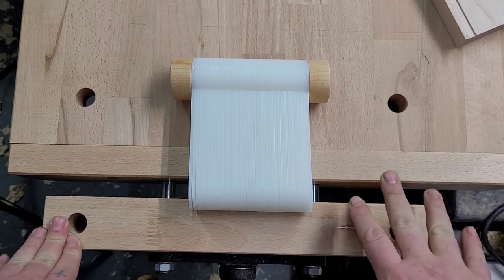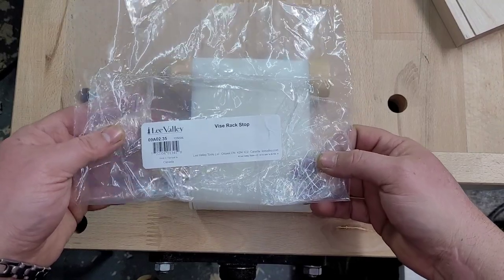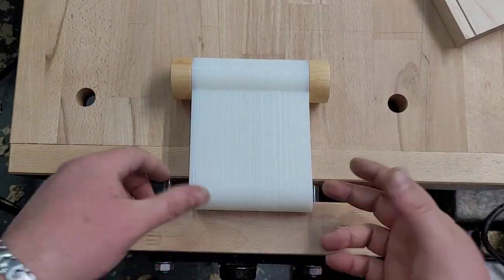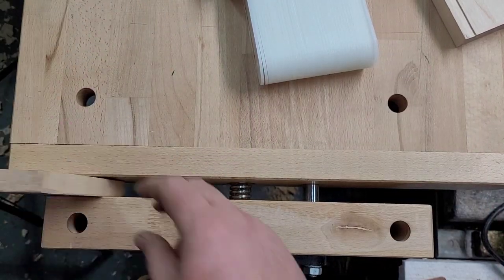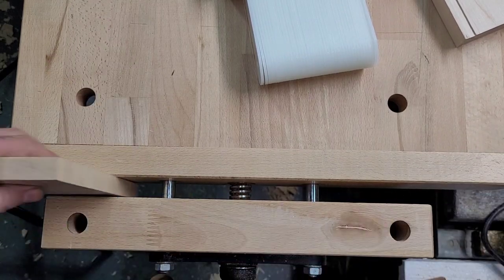Quick tool review — I got the Veritas vice rack stop, also known as the Lee Valley vice rack stop. Vice racking is when you have a piece on one side or the other of your vice and it pinches on one side. I'll show you that.